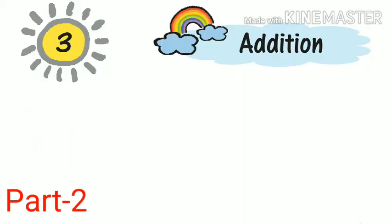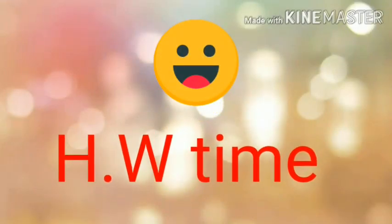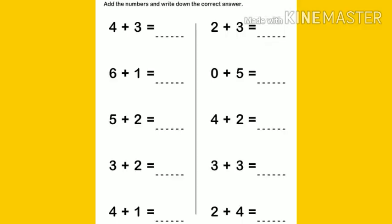In the next part, you will see what happens when we add a number with zero, some word problems, and missing numbers. Now it's homework time. Question number one: add these sets. Question number two: add the numbers.